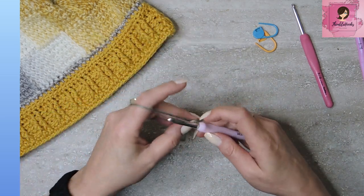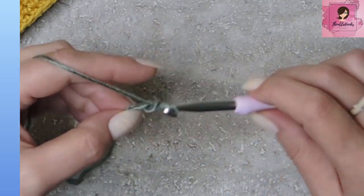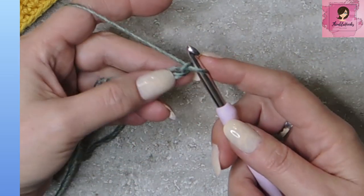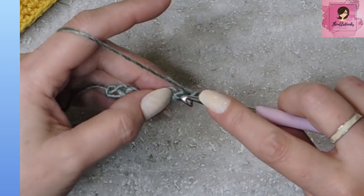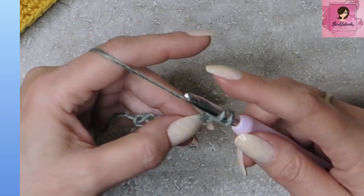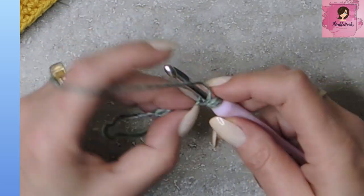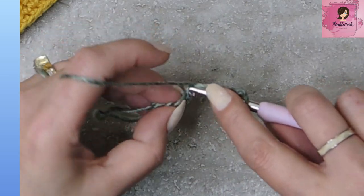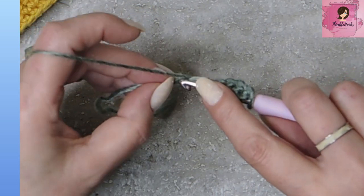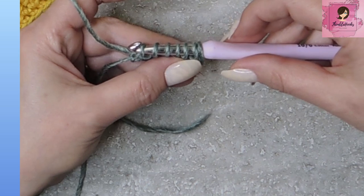This ends up being three tall by 14 all the way around. First we're going to start out, make a slip knot on our six millimeter hook, and chain seven: one, two, three, four, five, six, and seven. Now in each one of these chains I'm going to start pulling up loops for interlock — pull up a loop, there's one, two, three, four, five, and in my very last chain pull up number six. So now I have seven loops on my hook.